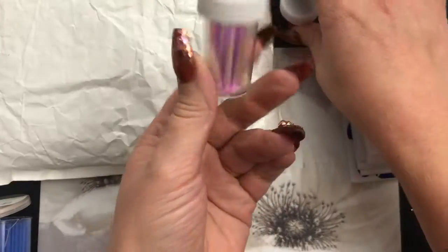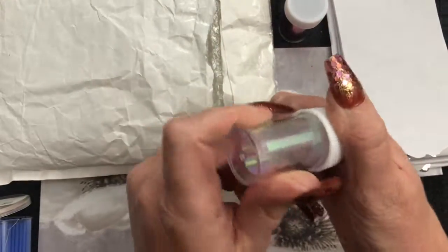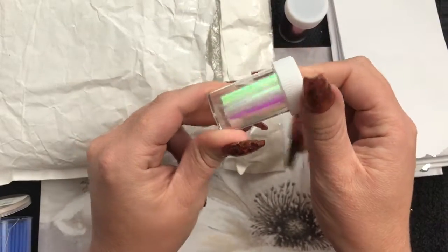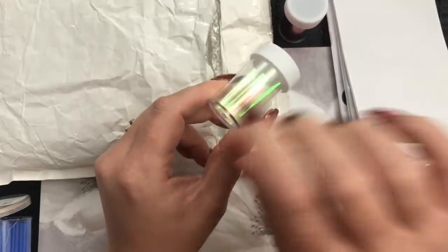Oh we have some - oh, that's angel paper that is! And you cut that up into little shards and then you put it in your designs.